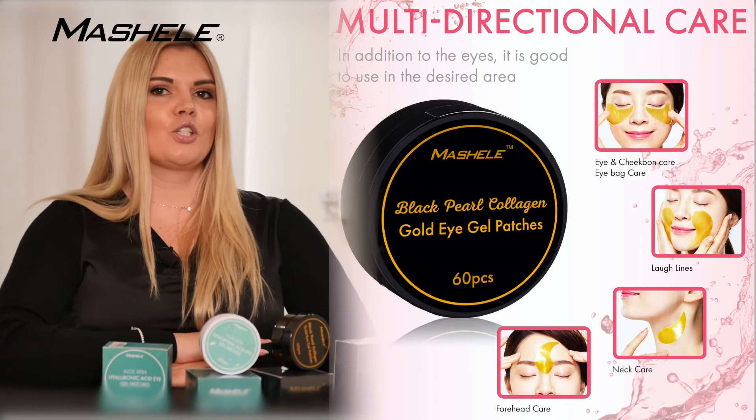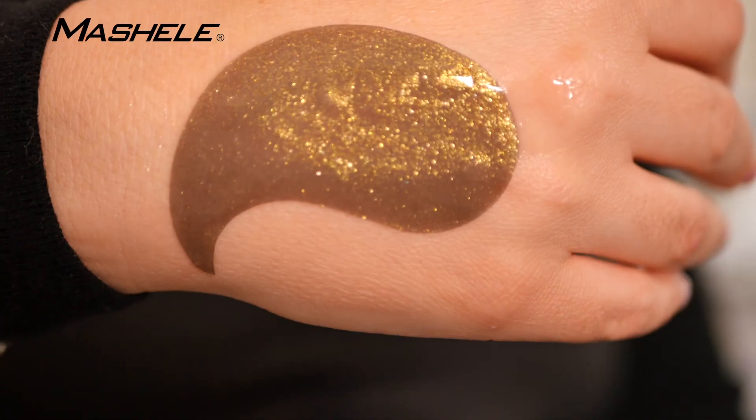The main area you will be using these is under your eyes to reduce any puffiness and wrinkles.